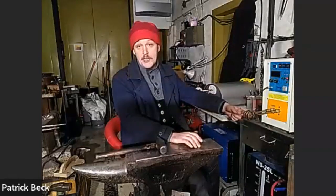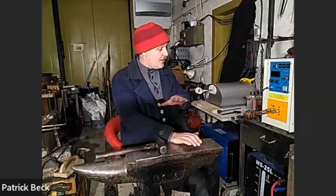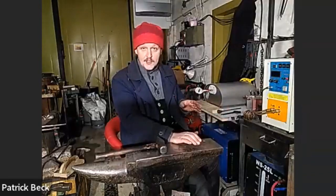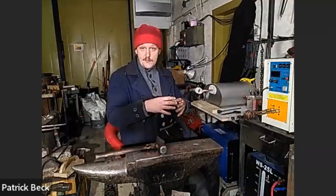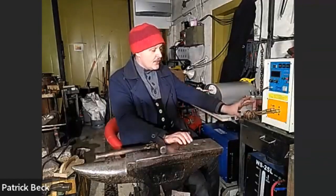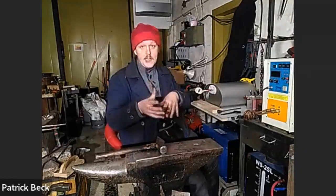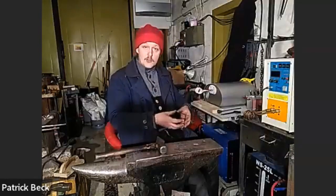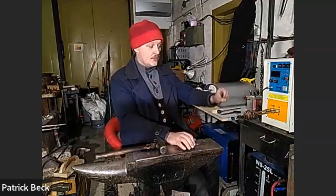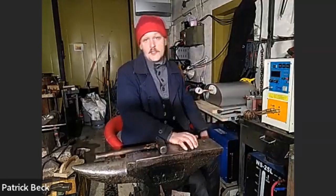For Damascus work, it might make sense to preheat in a gas forge and then bring it up to welding temperature using the induction forge - especially if your gas forge doesn't reach welding temperature. One can also forge weld in induction - fantastically, because you don't have scale, but you still have precise heat. With Damascus, you have to make sure heat goes all the way through, which may need several heating and pausing cycles to let heat soak through the material before heating again up to welding temperature.